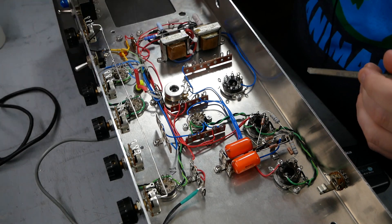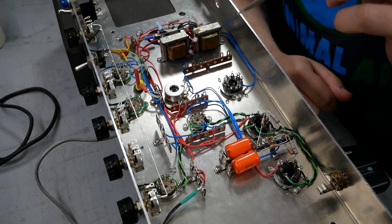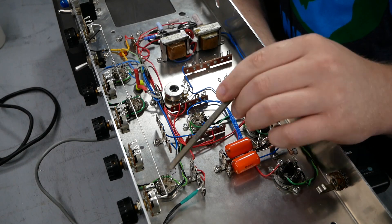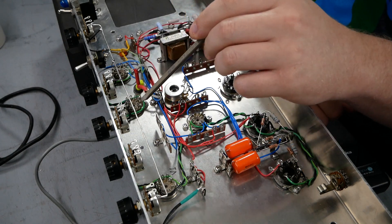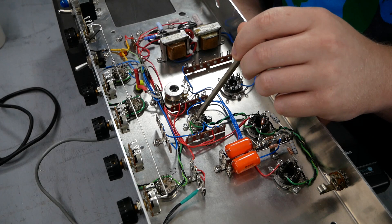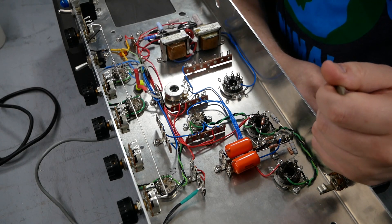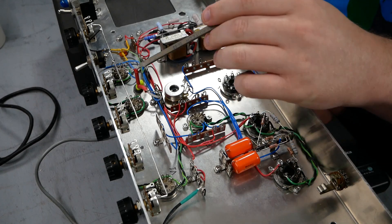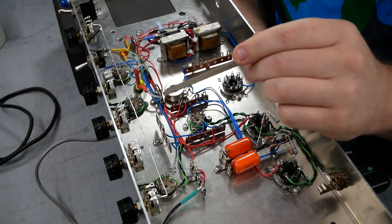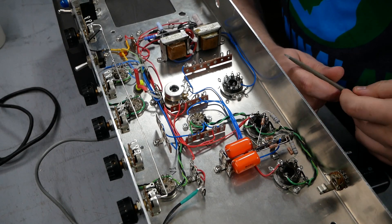The reverb bypass switch is a toggle switch instead of a foot switch, and it works by shorting that first gain stage after the reverb tank — shorting the grid to ground. When it's up, it's shorted to ground and no reverb signal passes through. When it's down, reverb signal can pass through to the rest of the circuit. I still have the input stages and gain stages for the Novo sockets, the phase inverter, the recovery stage, and the bias supply to do. I'm going to wire up the tone stack next because I have to tuck stuff under the ground bus, and then we'll be able to drop some transformers in.